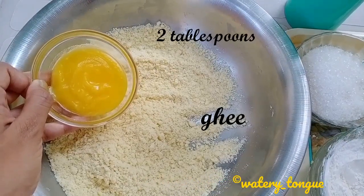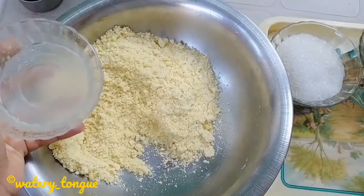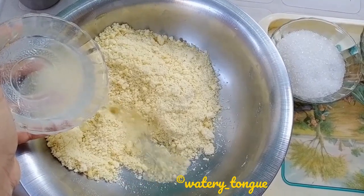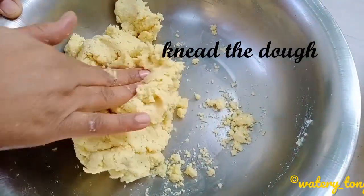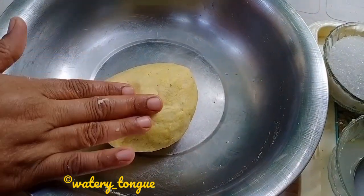Add two tablespoons of ghee and water. Knead the dough well to bring it to a consistency that we use to make gulab jamun.